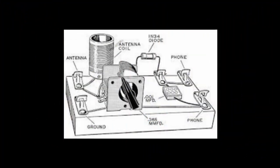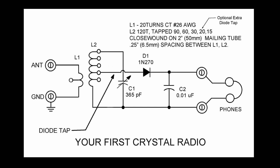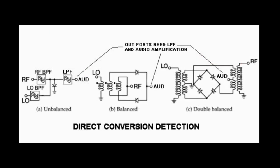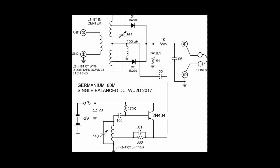We're taking that simple crystal radio and injecting some BFO energy into it. We put a little BFO energy on frequency and we get a beat note representing code or single sideband demodulation. We can do this with a simple single-diode mixer or a balanced arrangement. I did a balanced arrangement on one of my older videos. That's all we're doing — making a simple direct conversion receiver.